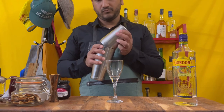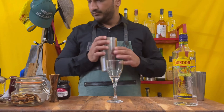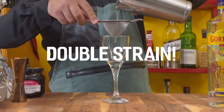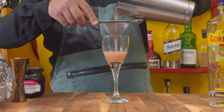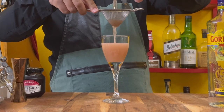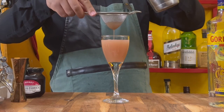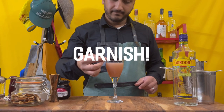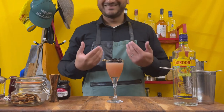Pop open your shaker. What you have to do here is double strain this drink, because you don't want any of the big pieces of marmalade coming through. Go ahead and garnish your drink with three maraschino cherries.